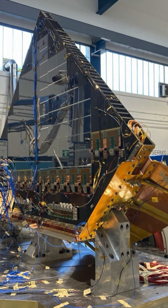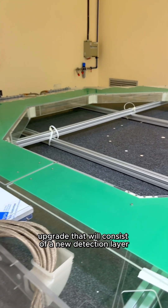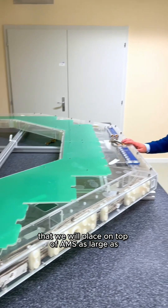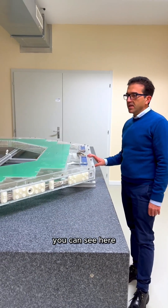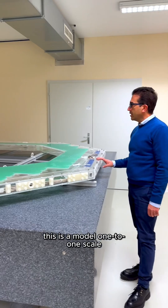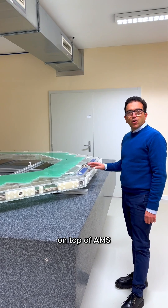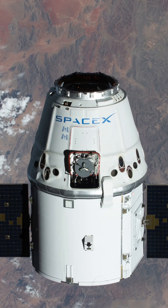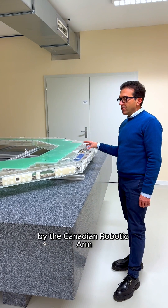The next AMS upgrade will consist of a new detection layer that we will place on top of AMS. As large as you can see here, this is a model one-to-one, fully equipped with the sensor. It will be installed on top of AMS — it will go up with the SpaceX drone, be taken out from the drone by the Canadian robotic arm, and installed on top of AMS.